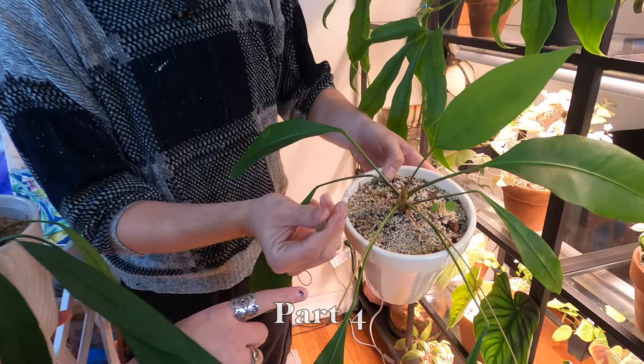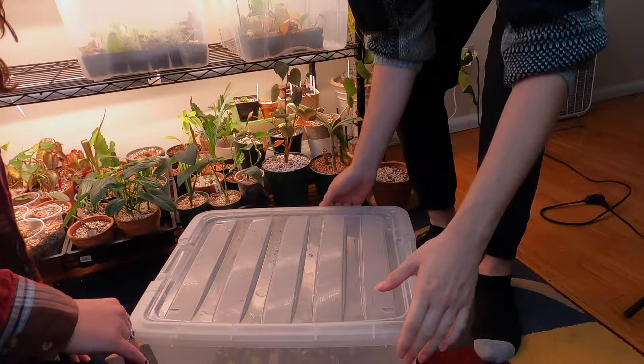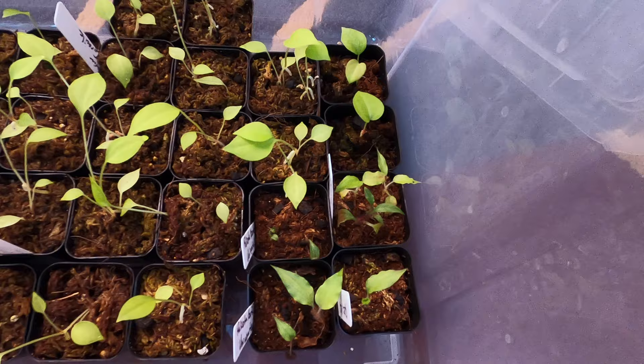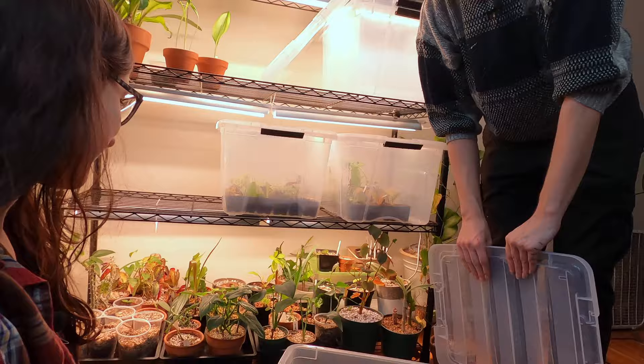I grow a lot of anthuriums from seed, so I've got a bin here of anthurium seedlings — a mix of gracile and scandens. And this is a really complex hybrid. A friend sent me seeds for what's actually a palisota — palisota barteri — an African Tradescantia. Really cool.